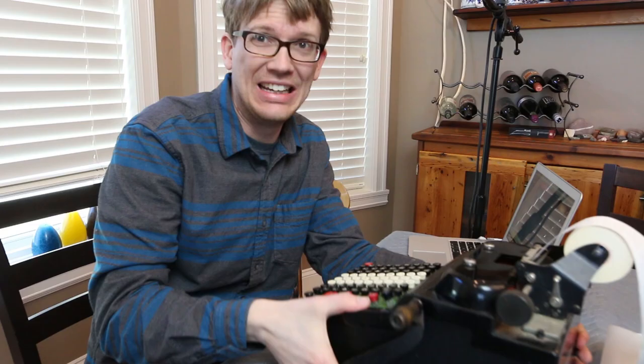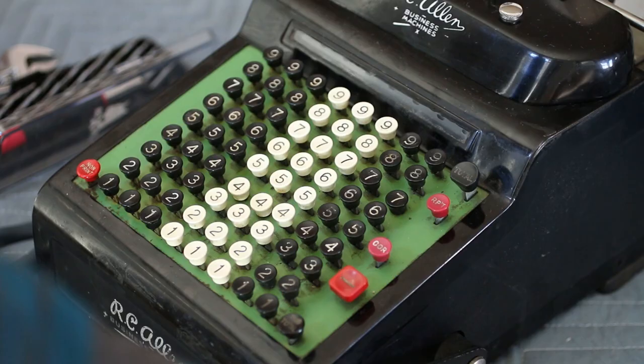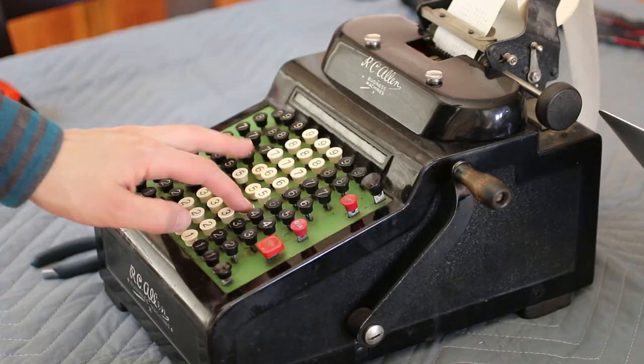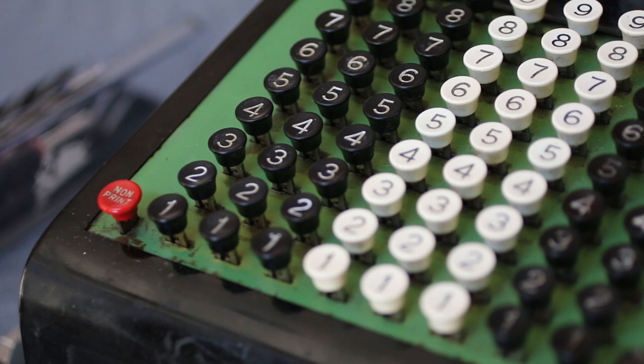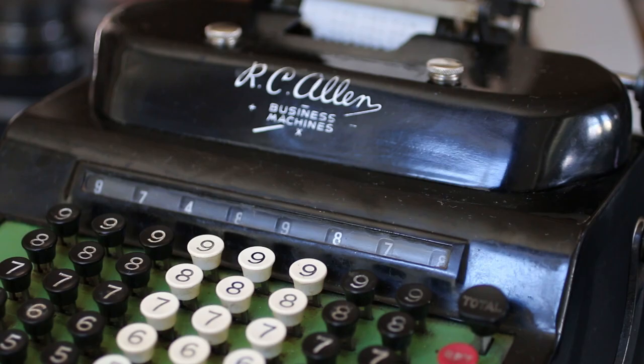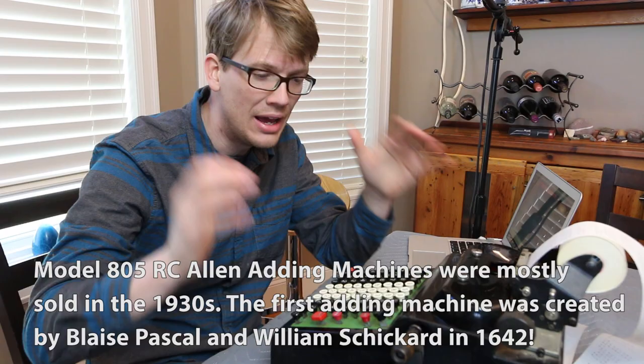This thing is at least 25 pounds. It's made entirely of metal, and it can do addition and subtraction, and kind of multiplication. Not really. Obviously, a calculator that can do addition and subtraction these days is not impressive. But when it was purchased, it probably cost around as much as a really nice laptop today. I don't know how this works, but that's what I'm gonna try to figure out today.